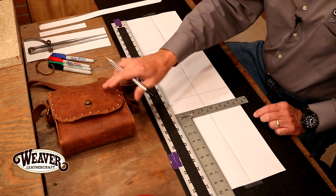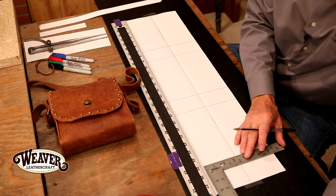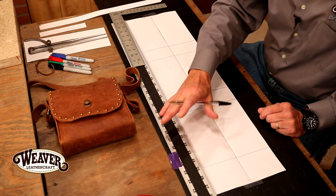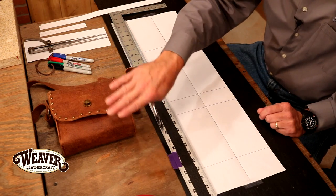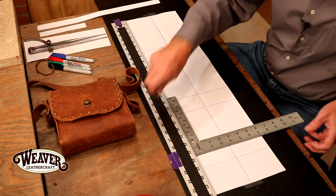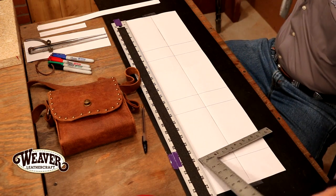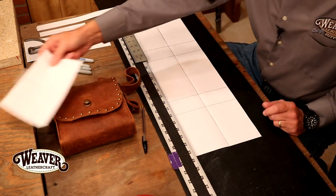We don't want to get confused here because it's easy enough to do. On our flap — your purse or your collar — you can make this flap any length. What we're going to do is cut this one and a half inches short of the end of our pouch. Let's come in right there — let's go ahead and cut this at twenty-three and a half inches. That'll keep us from getting confused, so we can take that piece and move it out of our way.